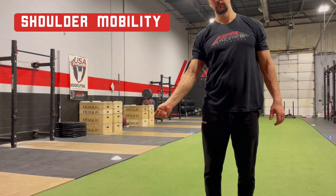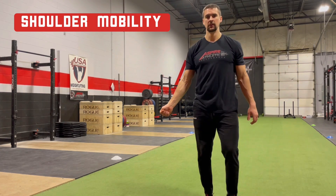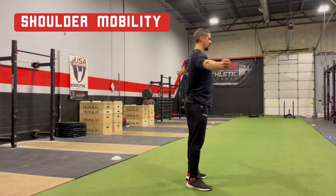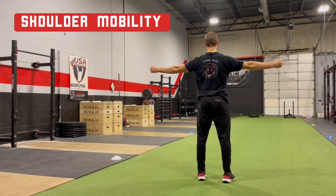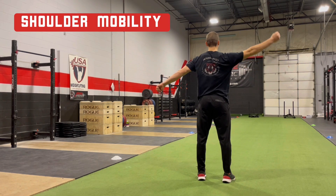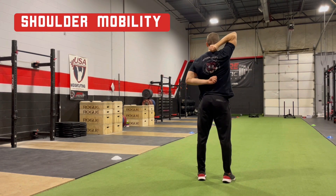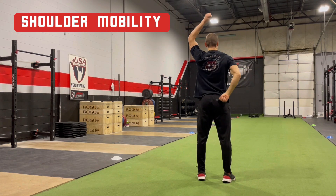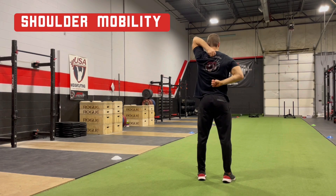Make a closed fist over your thumb and hold your arms directly out to your sides. Moving both arms at the same time, bring your fists together behind your back in one smooth motion. Do not try to shimmy the hands in closer.